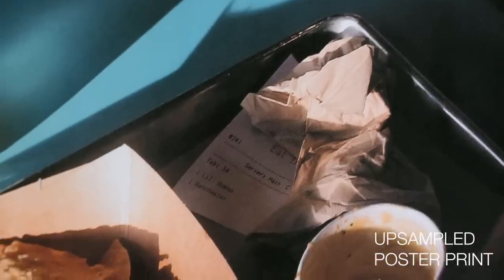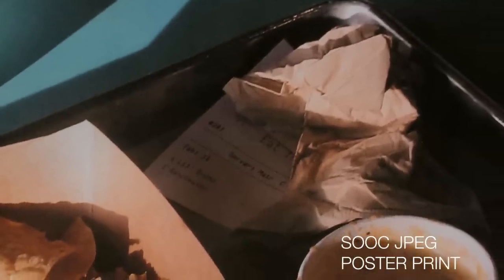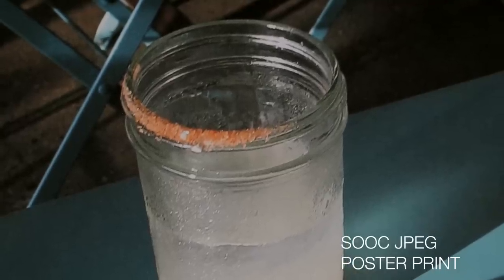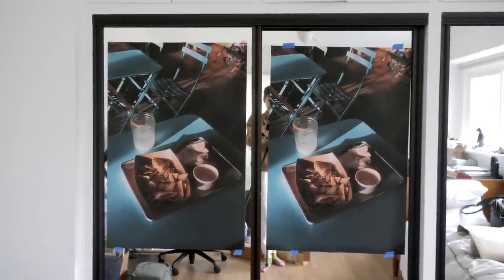Honestly — don't tell me a digicam can't print big, this thing looks pretty fly. That one is the upsampled version, this is the non-upsampled version, and you can definitely tell the difference. This one is definitely sharper because it was upsampled and sharpened, whereas this one is basically just my color treatment. But I mean, I think that's pretty sweet — I would definitely not worry about printing these files.